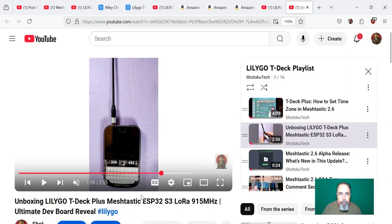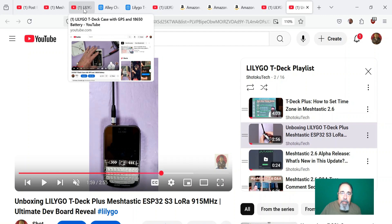Those are the detailed benefits of getting the T-Deck+. But if you don't have either, I would go with the T-Deck+ — unless you already have a T-Deck or you have a different application, want to develop a different case, bigger battery, etc. Then you have an advantage with the T-Deck because it's a lot more flexible.